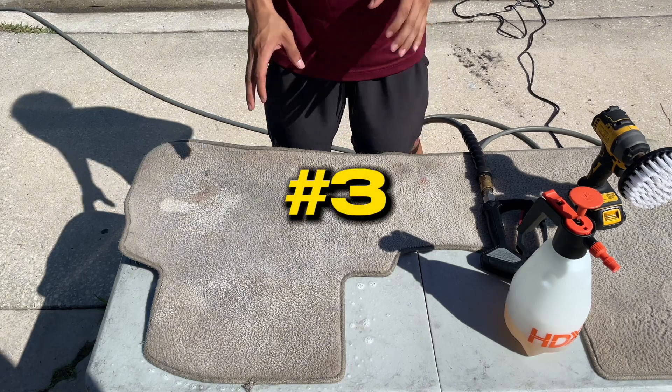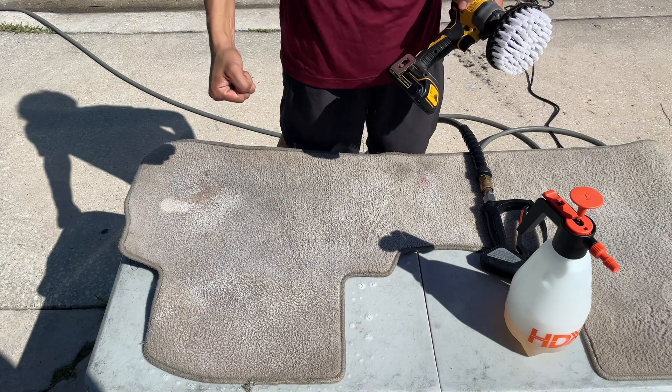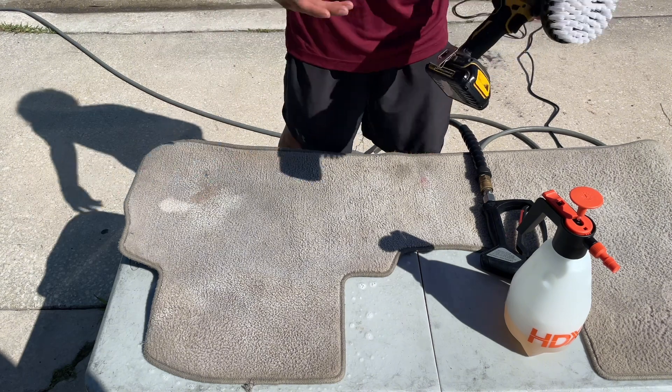The third step would be to use a brush and start agitating. I'll be using my drill brush, but you can definitely just use a stiff handheld brush — it will of course require more elbow grease from you.